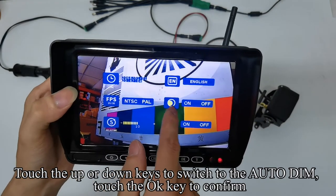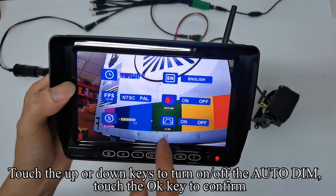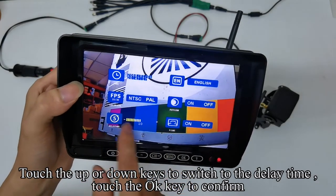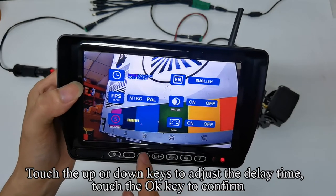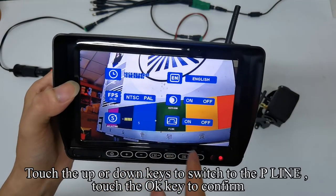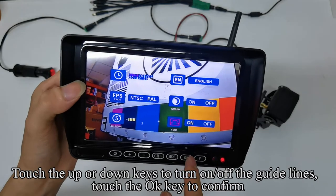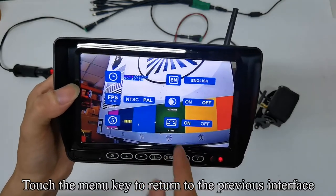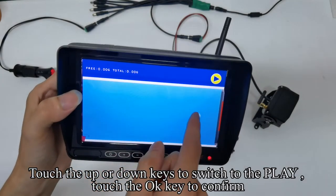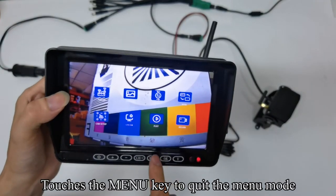Touch up or down keys to switch to auto dim, touch OK to confirm, and turn on or off the auto dim. Touch up or down keys to switch to the delay time, touch OK to confirm, and adjust the delay time. Touch up or down keys to switch to the P-line, touch OK to confirm, and turn on or off the guidelines. Touch the menu key to return. Touch up or down keys to switch to play and touch OK to confirm. When you insert the SD card, you can view the SD card information here. Touch the menu key to quit the menu mode.